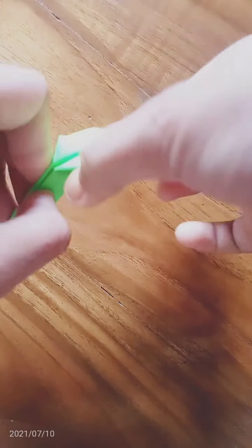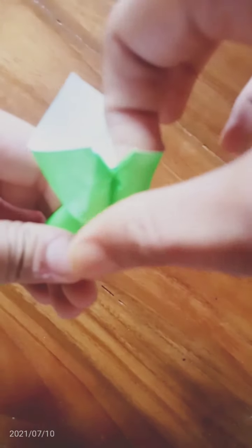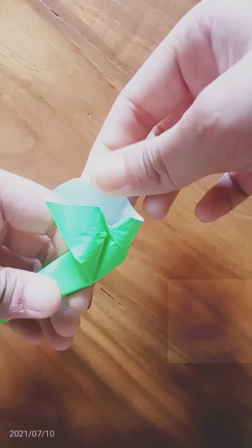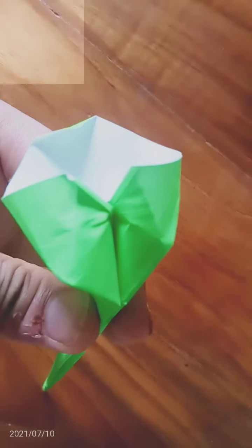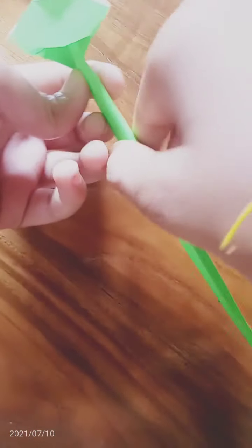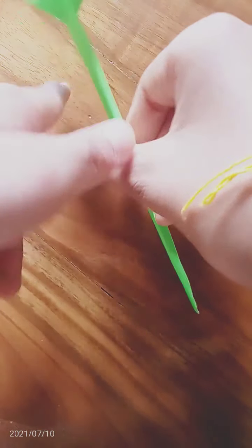Now we have to bend this. Our head is complete. Now we have to bend this to make this shape. First I will put my finger on this side and again on this side.